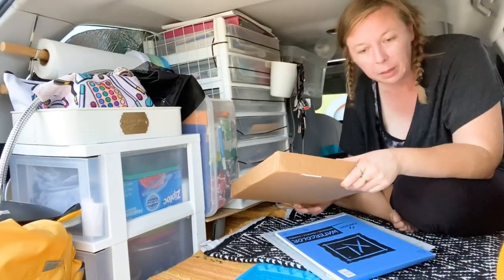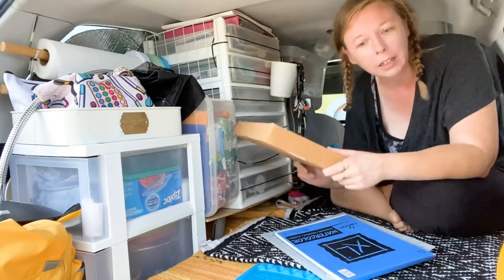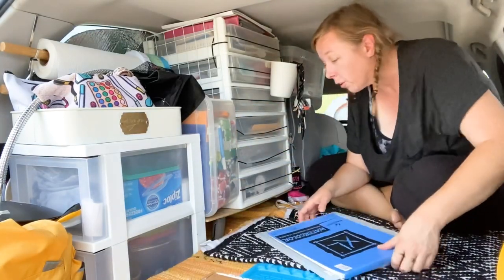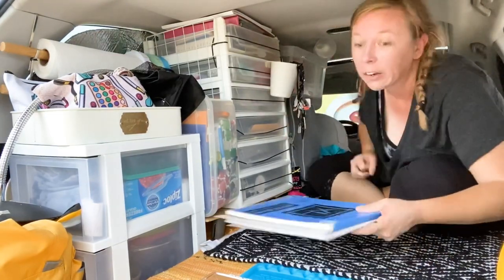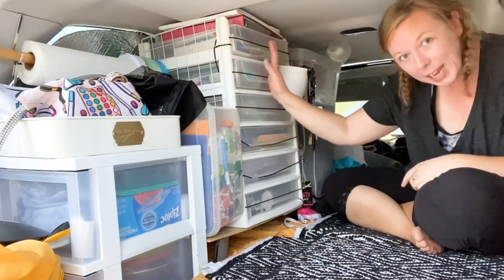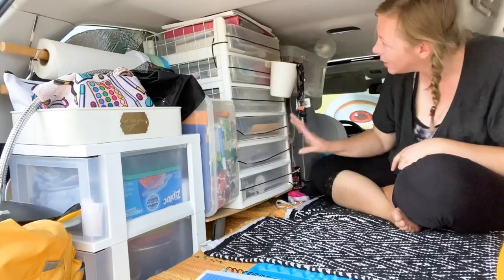Normally in this box I'll keep my pocket letter sleeves and all my plastic pages, because it keeps them clean and I know where they all are. All my paper fits under here, it fits up top — it works great. This is kind of like my main crafty tower and it has the vast majority of my supplies, which I think is amazing.